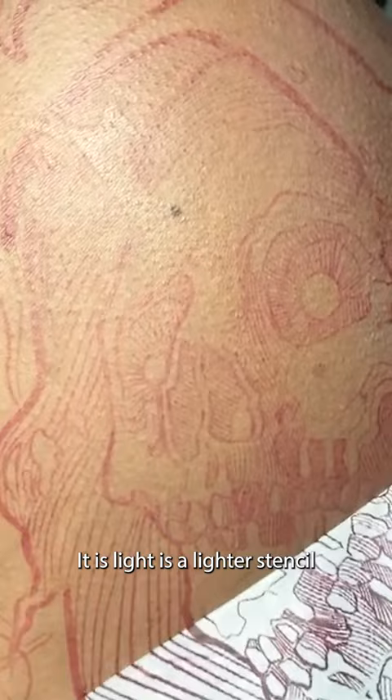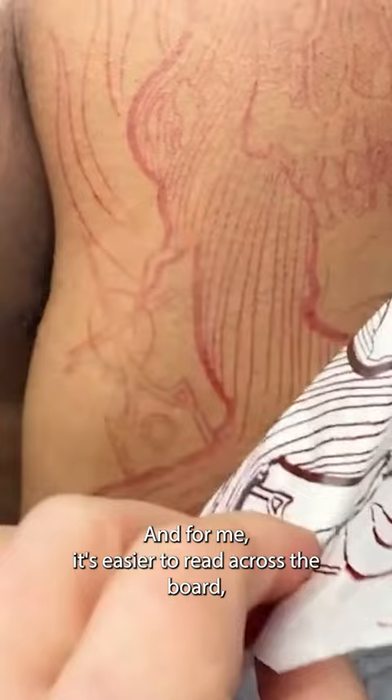The red stencil, as you can see here, goes on. It is light — it's a lighter stencil than the purple — but it doesn't turn metallic, and for me it's easier to read across the board, especially as the skin tone gets darker.